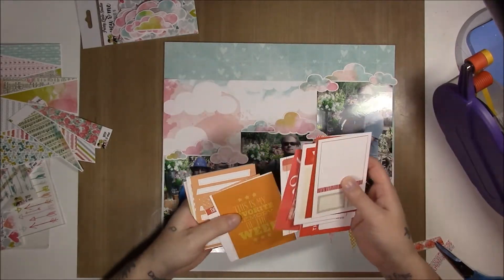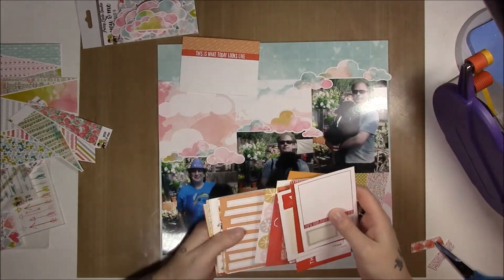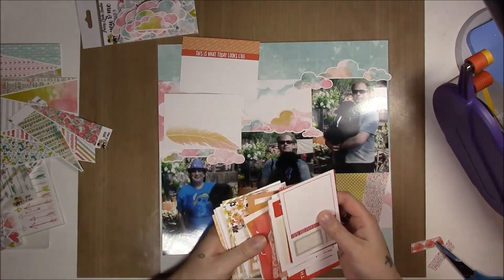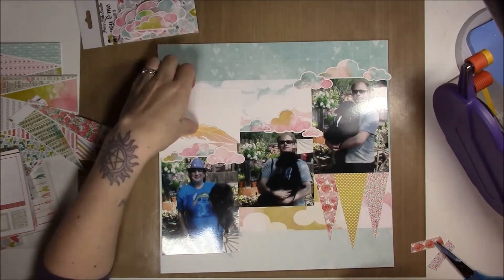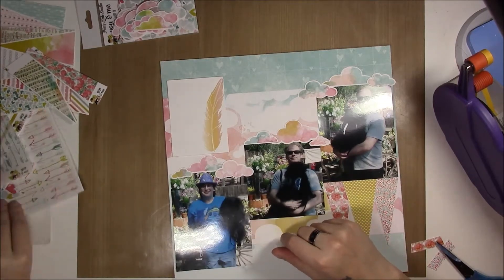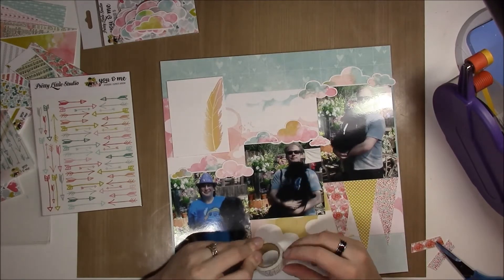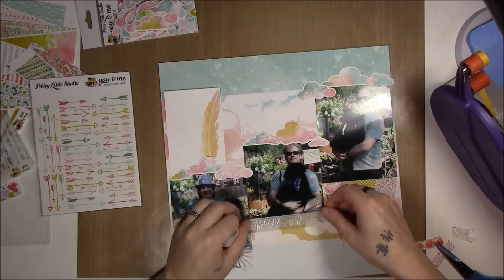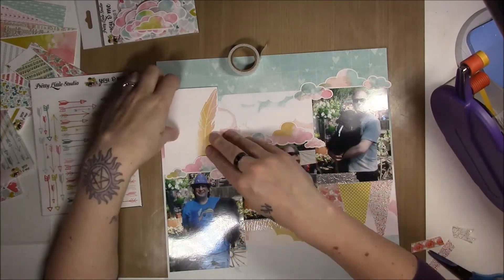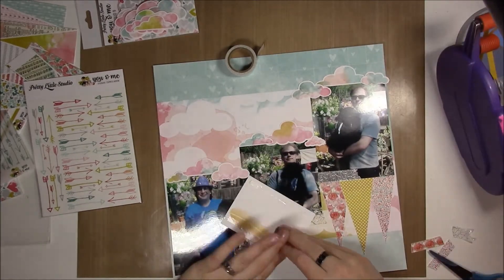Here I'm looking through my Project Life cards that I've sorted by color, trying to match some of the colors in the background and auditioning which ones I want. I'm going to go with this feather, especially since the Pretty Little Studio stuff has a lot of feather motifs too. I want it to go there but I don't want it floating around for no reason, so I thought I could add some washi tape to cover up a little bit of the hard edges. I was also auditioning the vellum but I didn't like that either, so I went with the washi tape instead.